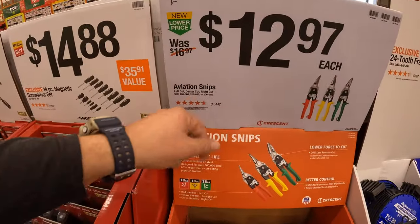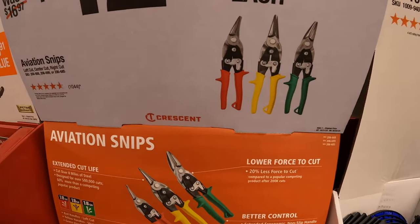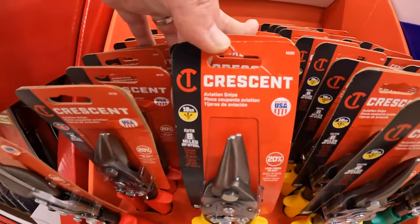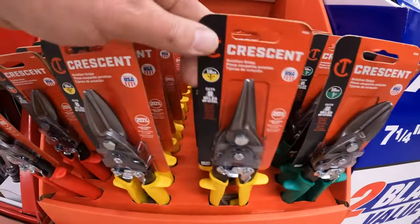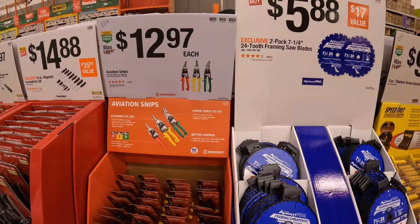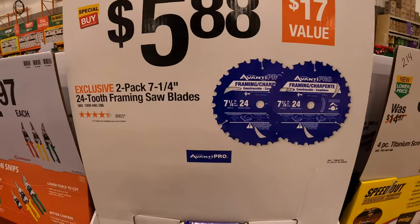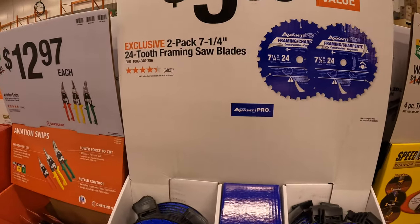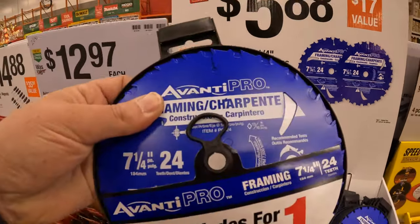$12.97 for the aviation snips — that is each, by Crescent. $5.88 for Ivanti Pro — a 2-pack of their 7-quarter-inch 24-tooth framing saw blades. These ones are blue.